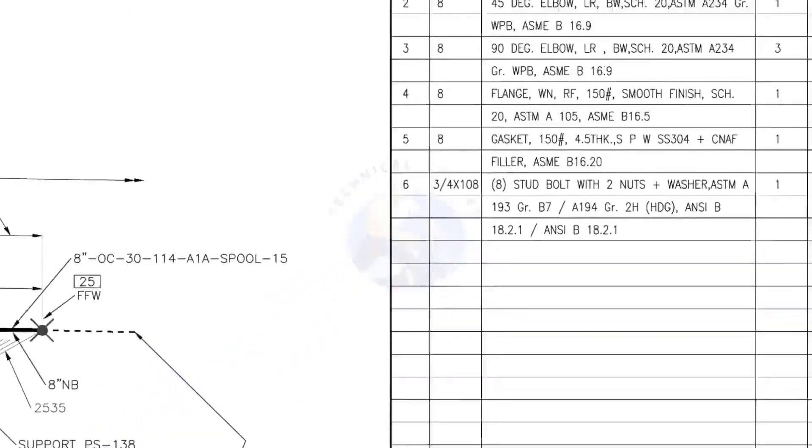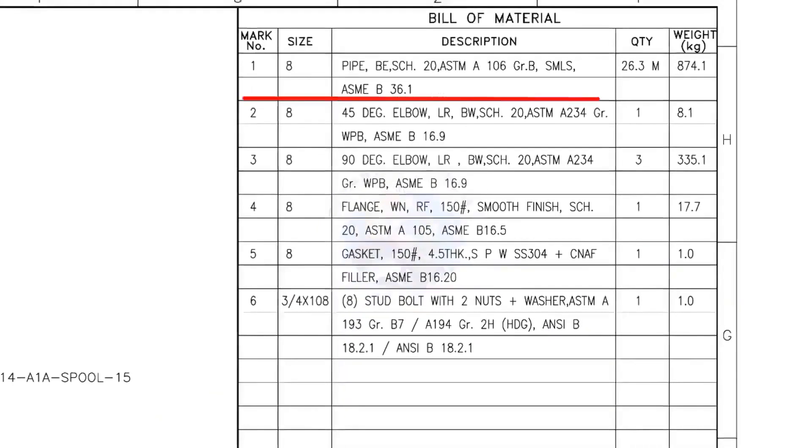Let us check the bill of material. Mark number 1: 8-inch pipe, bevel end, schedule 20, ASTM A106, grade B, seamless. Total length: 26.3 meters.